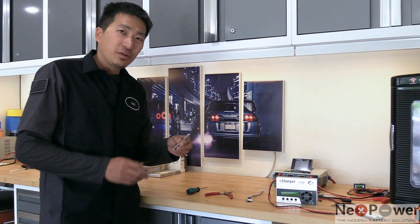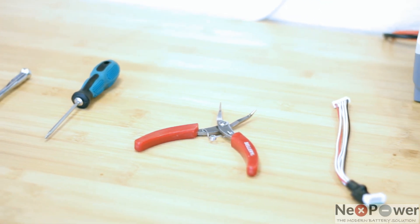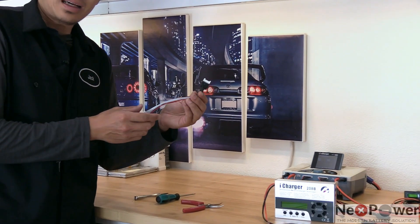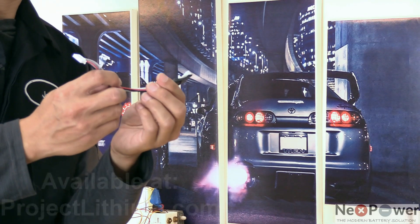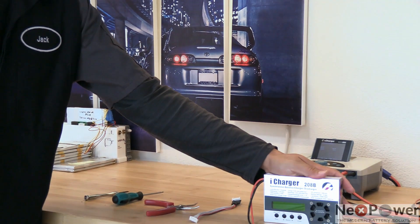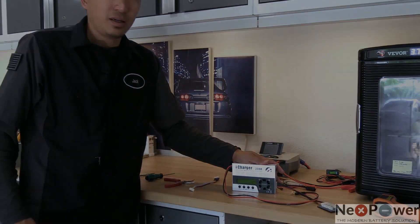These are the tools required to do the operation. First, you're going to need a flat head screwdriver, a small size Phillips screwdriver, and a needle nose plier, as well as an adapter that converts the AFP to XH — we are selling this on our website as well. And then you're going to need a traditional or regular RC charger; any brand should work as long as the accuracy is there.